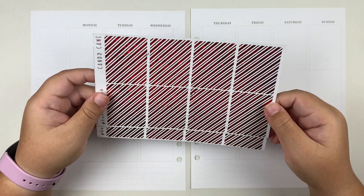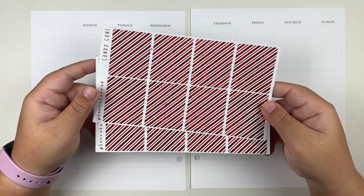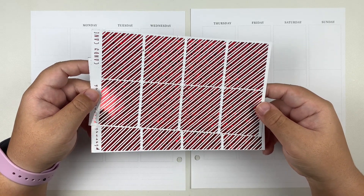Anyways, without further ado, I'm going to go ahead and put down the base of the spread and I'll be right back.